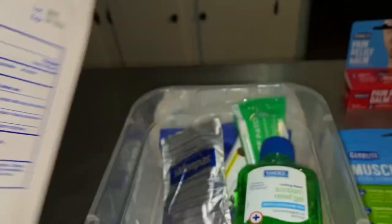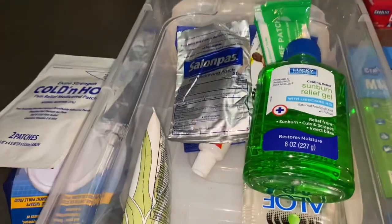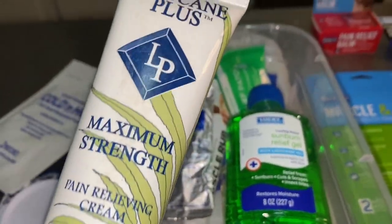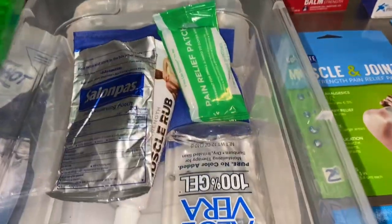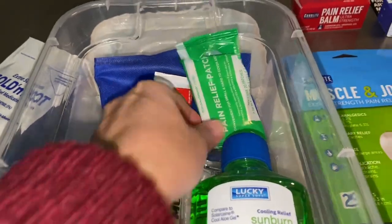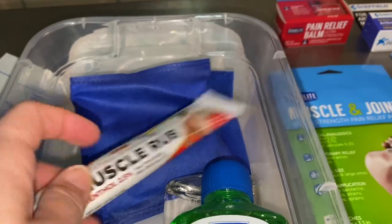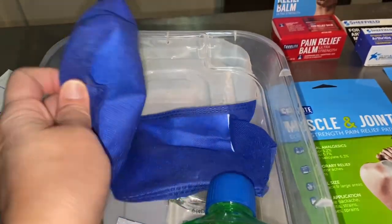Looks expired in 2016 — come on now. I did have some burn relief, some lidocaine gel — this stuff works really good. I got some stuff for sunburns, aloe vera gel, and these salon paws, which work really well. I also had some pain relief patches, both open, some muscle rub, and a big instant ice pack that you can crack to make it cold.